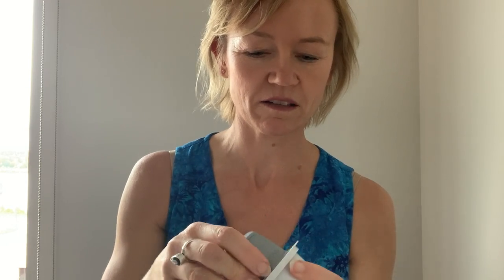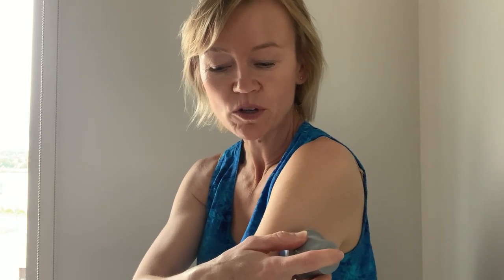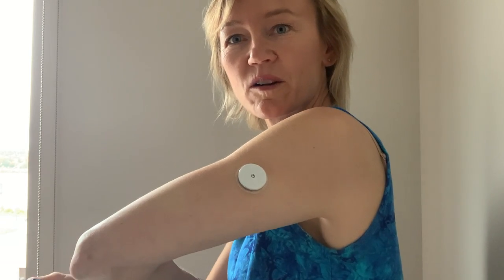Then I'm going to pull the whole device back out again and place it here on the back of my arm, and then I'm going to simply push down. And there we go — there we have it.